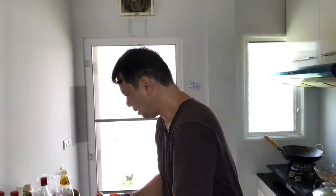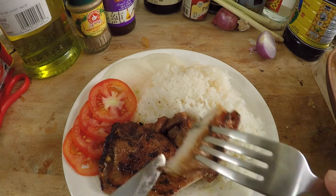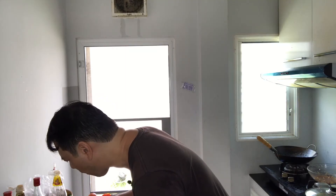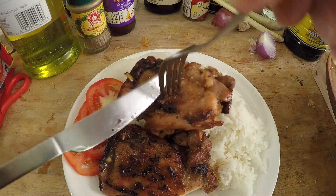Time for a taste test! Look at that — nice juicy chicken. The flavor is so on point. You can taste the fish sauce, you can taste the lemongrass, and that overnight marinade makes a huge, huge difference. This is so good — I'm going to need one more piece.